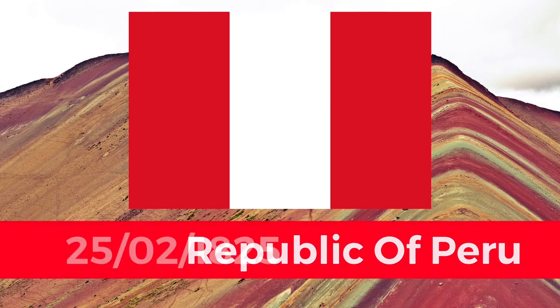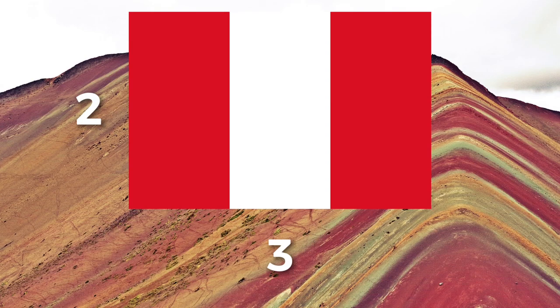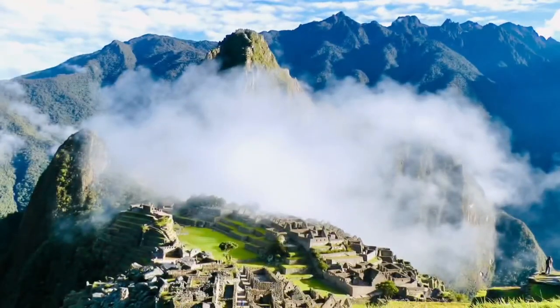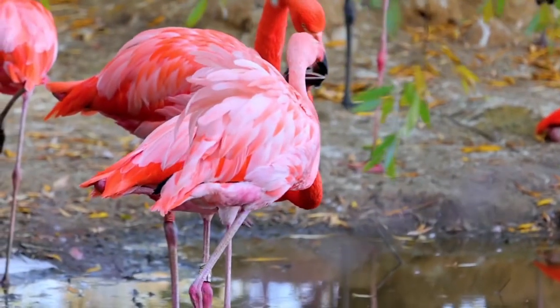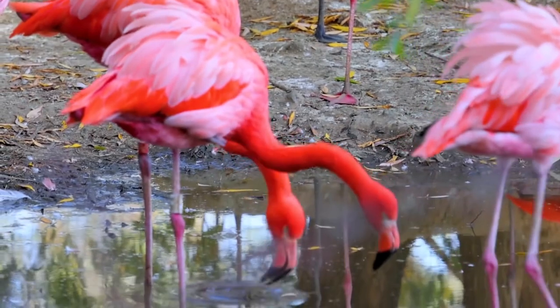The current flag was originally adopted on the 25th of February 1825. It has a 2-3 ratio and the colours were, in part, chosen by Liberator José de San Martin and were supposedly to signify the Incas, or maybe it's the colours of the Bajuanas, a type of flamingo which are red and white that San Martin dreamed about one morning.